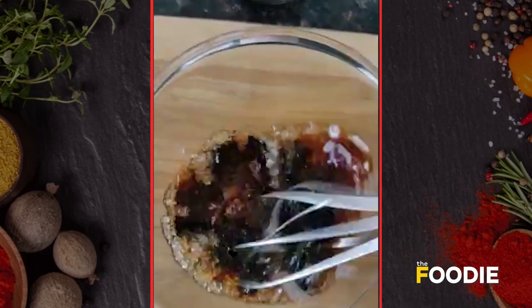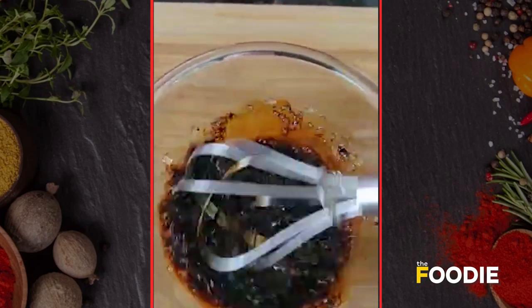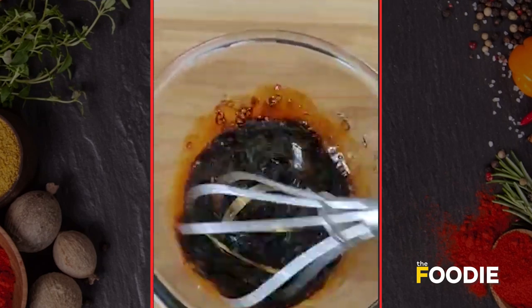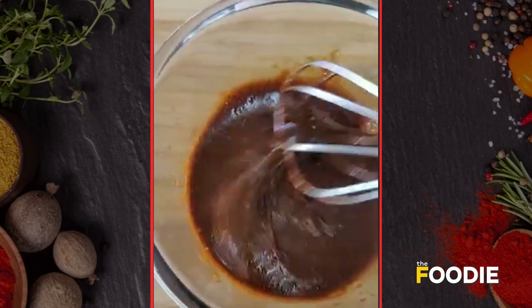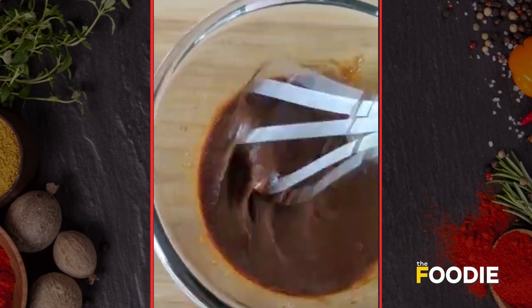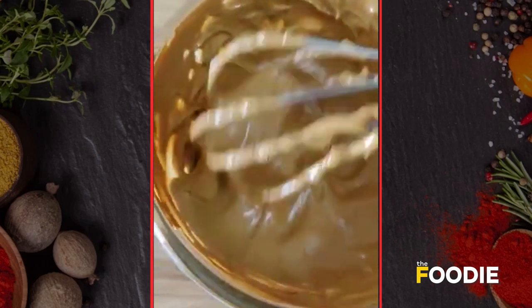I'm going to whisk this all together. This might take anything between eight to ten minutes — you have to make it really frothy. It has turned a little frothy but the color has to turn a little light brown, so this might take five minutes more. Let's keep on whisking.